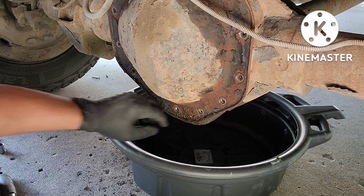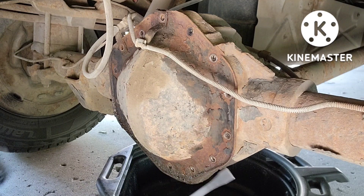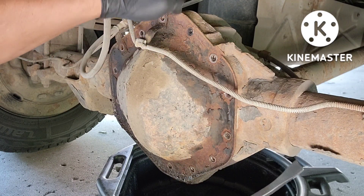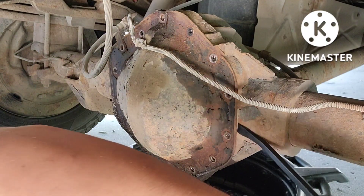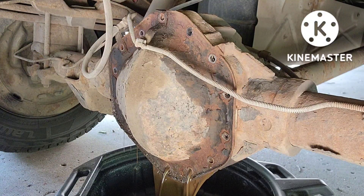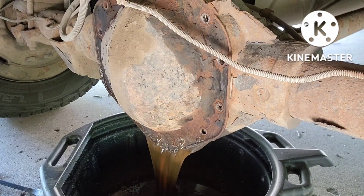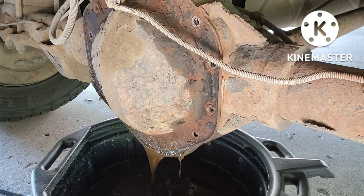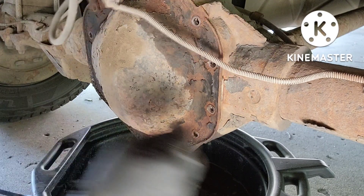Alright, there you go — last one. Alright guys, we're gonna grab two pry bars here. Just gonna pry it on the edge, right here. You can feel it grab. There you go — so it's brown. There you go.